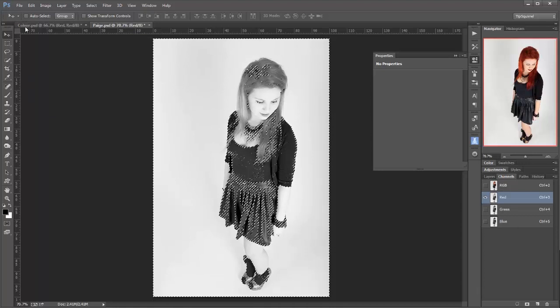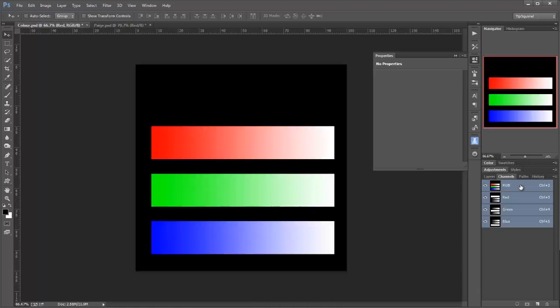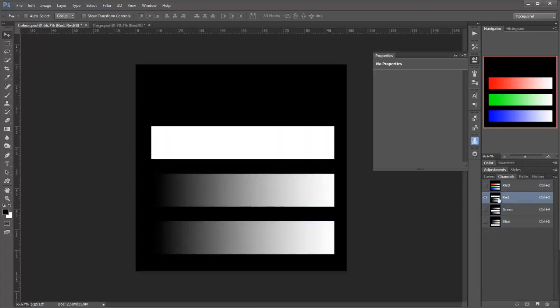Let's scoot over to that first one and have a look at what I've done here. Here's our channels. I'm going to go onto the red, and I'm going to CTRL or CMD and then click. And you can see that I've selected all of the reds, half of the blues and the greens. Then SHIFT click, SHIFT click, SHIFT click — I've added more luminance values.